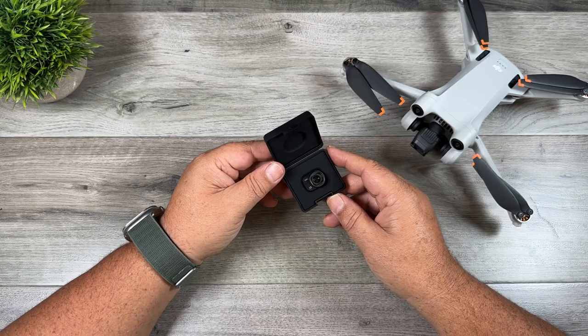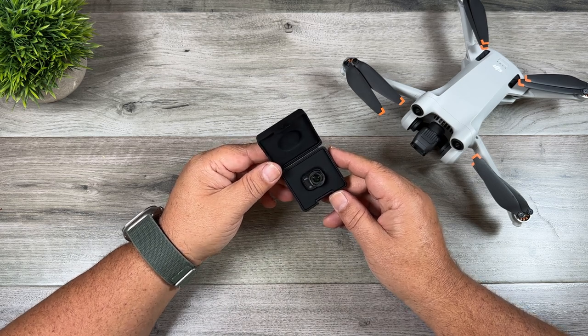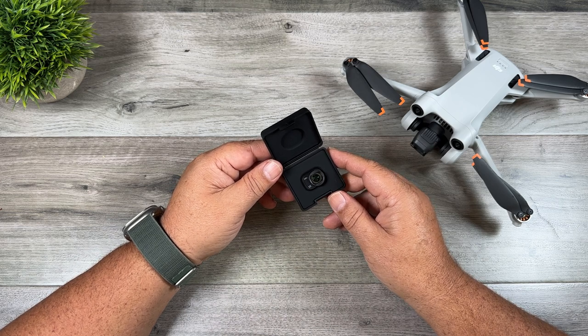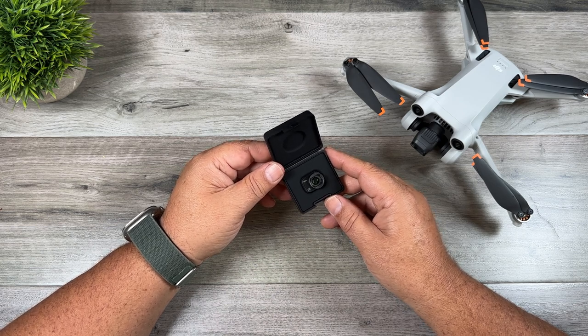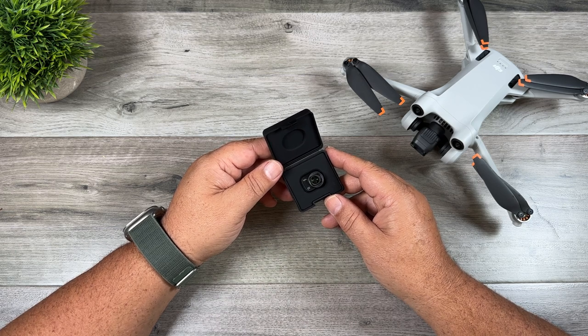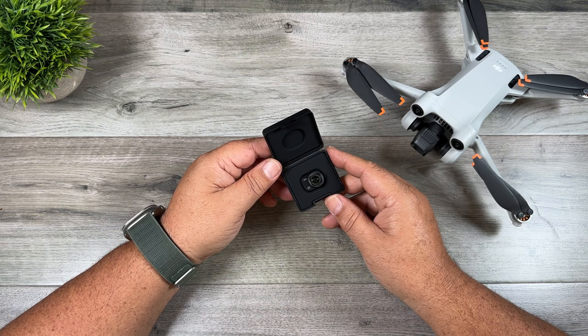That's basically a quick look at the wide angle lens for the DJI Mini 3 Pro. This is the official one right from DJI. There are many third-party ones available on Amazon — I can't really speak on their behalf because I haven't tested them, but I do believe I have one coming from Freewell, so perhaps I'll do a comparison of the two wide angle lenses to see if there's any difference. Hopefully you enjoyed the video and got some value out of it — give it a thumbs up if you did, and don't forget to subscribe so you don't miss any upcoming videos.